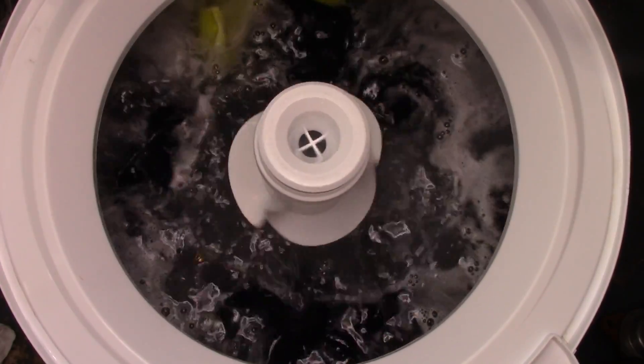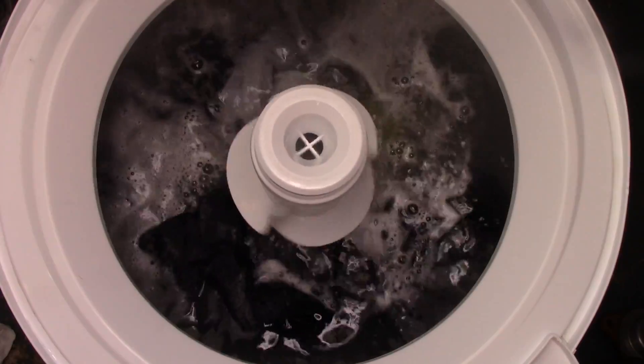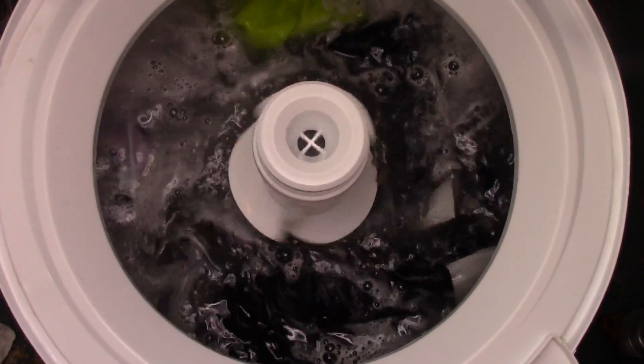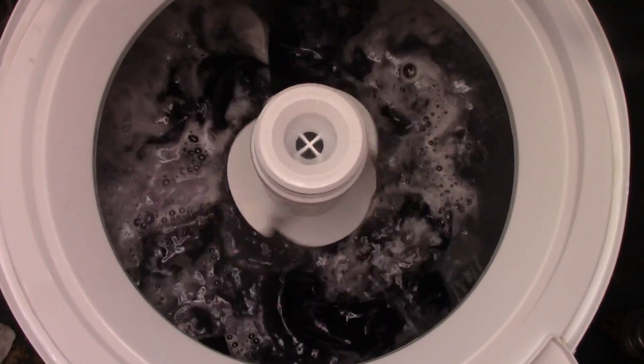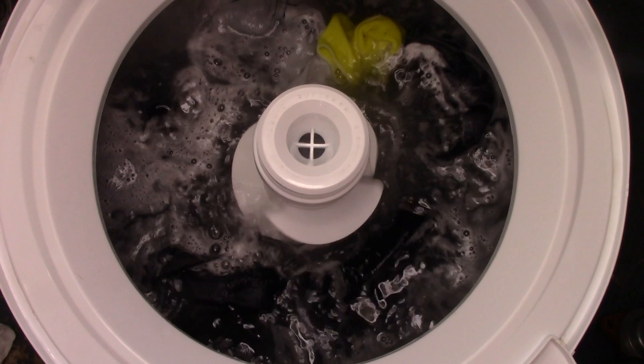To take this washer completely apart, all you need is a quarter-inch nut driver, a five-sixteenths nut driver, a Phillips screwdriver, maybe a pair of pliers. If you want to take the transmission out, you'll also need a seven-sixteenths nut driver and a half-inch nut driver.